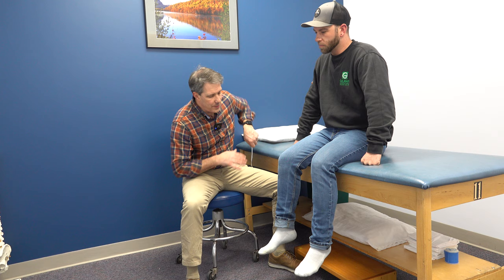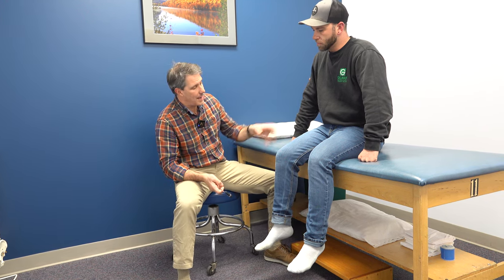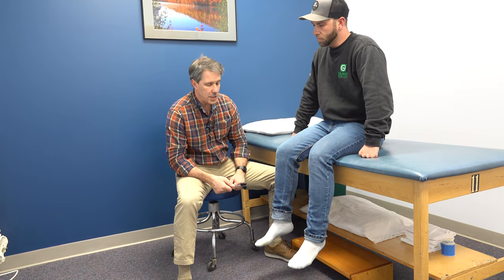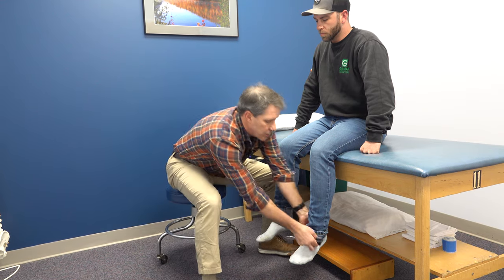Hey everyone, Paul from OrthoEvalPal. What I want to do today is do a little demonstration on what an S1 nerve root compression looks like. We started off with reflex testing to find that L4 looks pretty good. We've had some pain going down the leg and the hip, posterior thigh all the way down to the calf and even into the foot with some paresthesia. This is going to be a modified video just to show you what I'm utilizing to diagnose him with an S1.